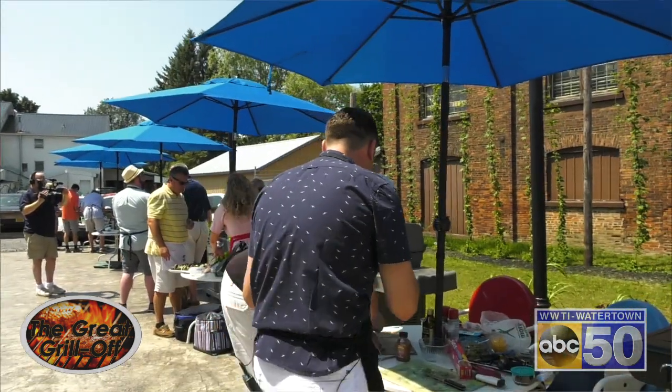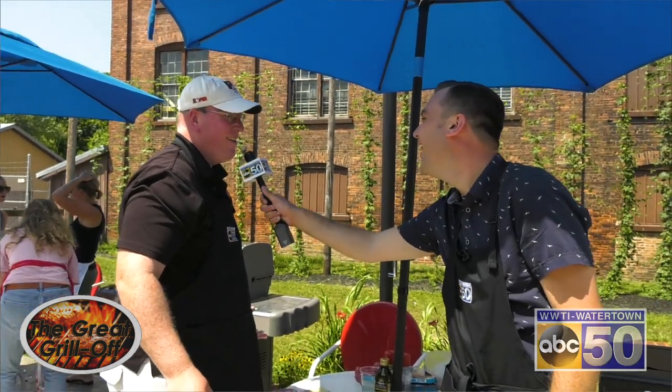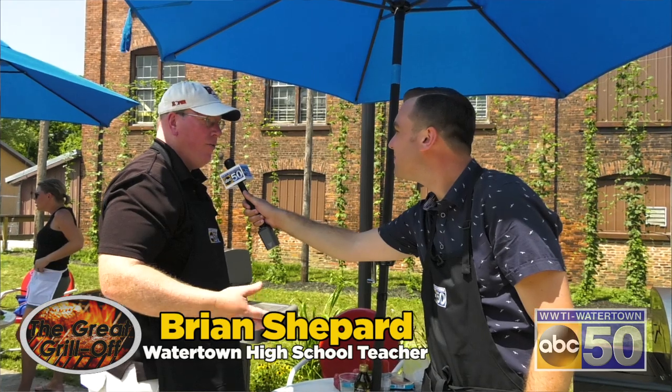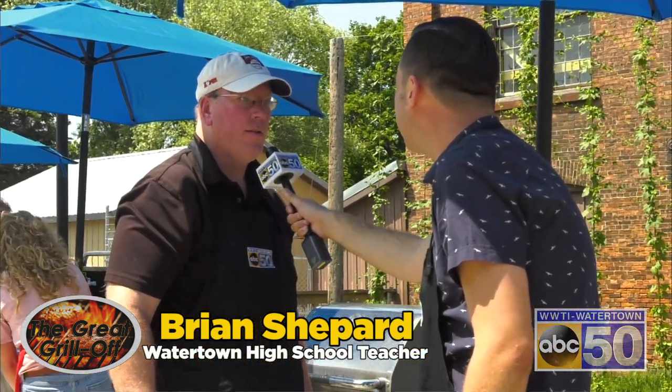Brian, I see that you're tying up your dish here. What is it that you're making, and why do you have to tie it together like that? It's a stuffed pork tenderloin, so you slice it open and pound it out thin, and then you fill it up with all the good stuff that's usually in the Cuban sandwich. You've got prosciutto, you've got some Swiss, some mustard, some cilantro, pickles.